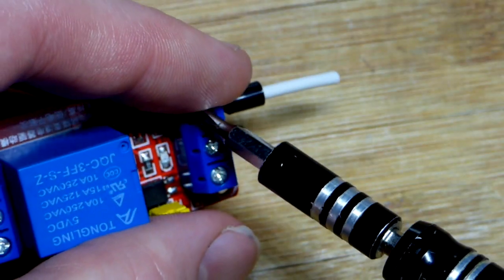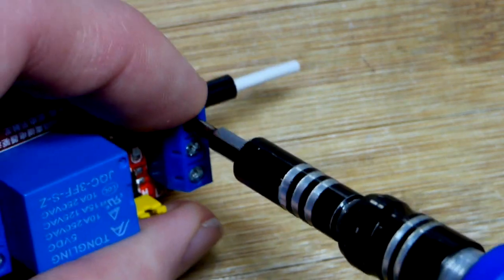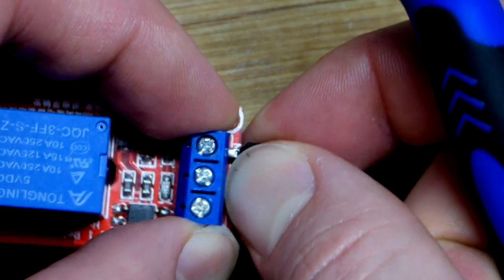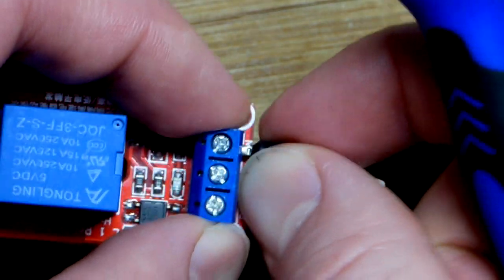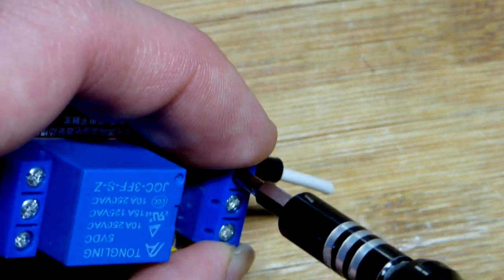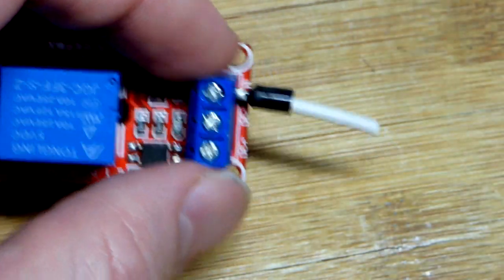We're going to screw it down. It may not seat perfectly when I screw it down, so I give it a tug — and it looks like it actually did seat that time. Sometimes it comes out a little bit, but stops, and then I just screw it down again to tighten it up, and usually it seats really well after that.